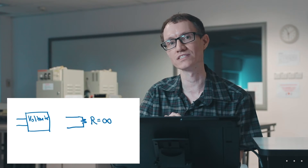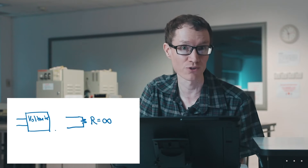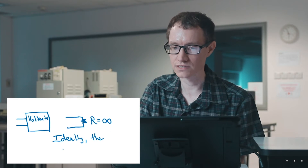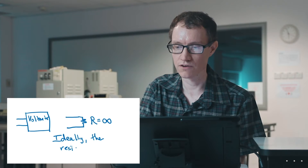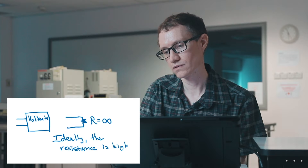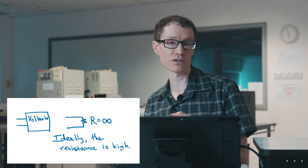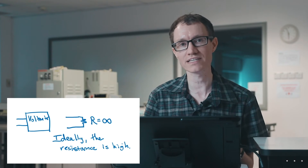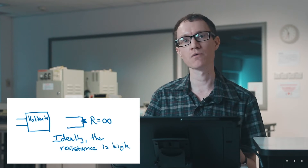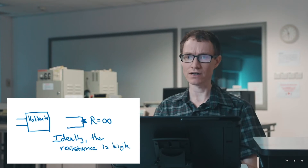If the resistance looking into a voltmeter is infinite, then there won't be any current flowing through it. So ideally, the resistance of a voltmeter is high. This is really what distinguishes a bad voltmeter from a good voltmeter — and it's also the distinguishing feature of these small, cheap, handheld voltmeters compared to the more expensive benchtop multimeters we have in our labs.